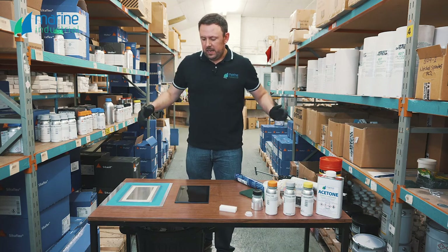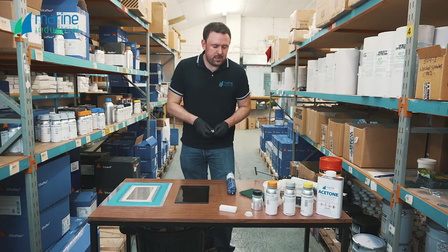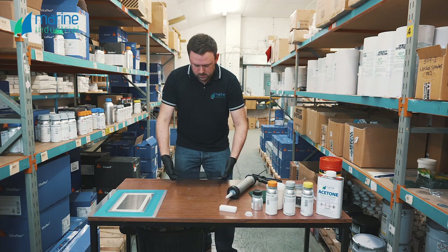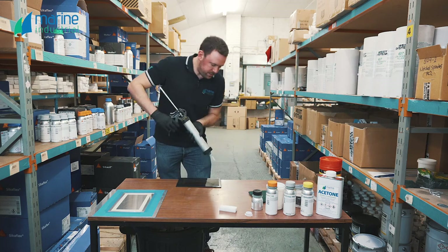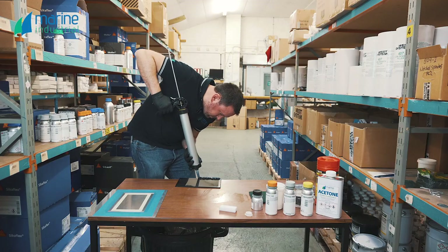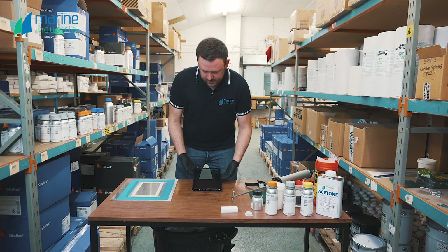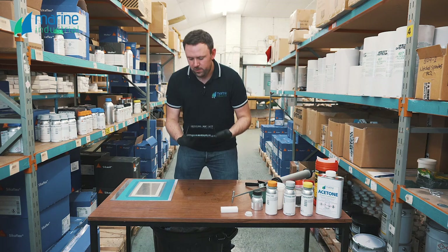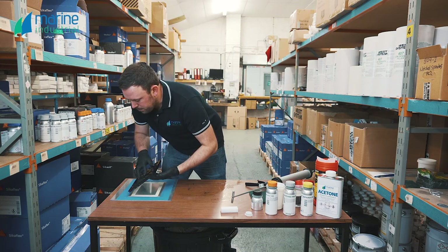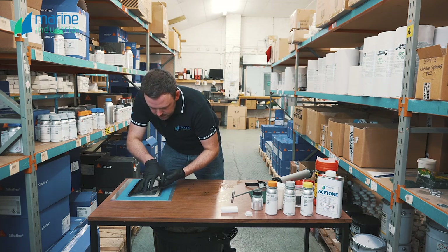We've let all of our primers flash off. We're now ready to get some adhesive on there. We've got our 296 — snip the end off, get it in our gun. We're going to get the Sikaflex onto the glass. It's always best to put it onto the glass first if you can. To apply this you need a proper steady hand. Next thing is we're going to get this bonded down to the substrate — all primers applied and flashed. We've got our nice triangular beads of Sikaflex here, and we're going to get this placed. If you're buying bigger panes of glass you can get suction cups, which make this job a lot easier.